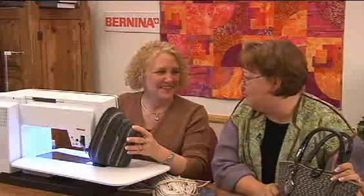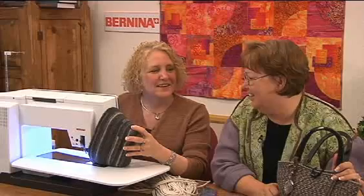Well, Nina, this is a really fun project. It is, Susan. To learn more about this technique, visit BerninaUSA.com or see your local Bernina dealer today.